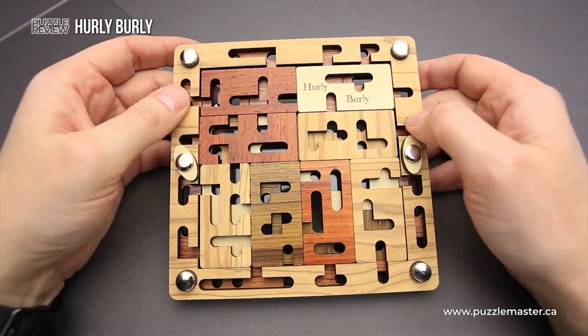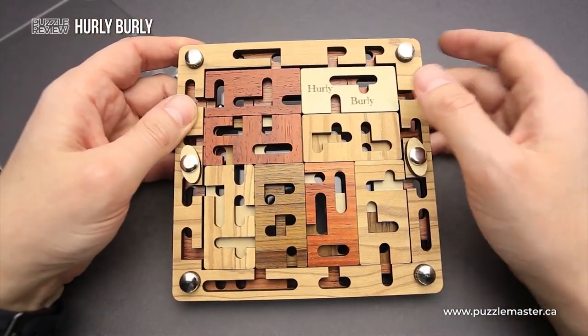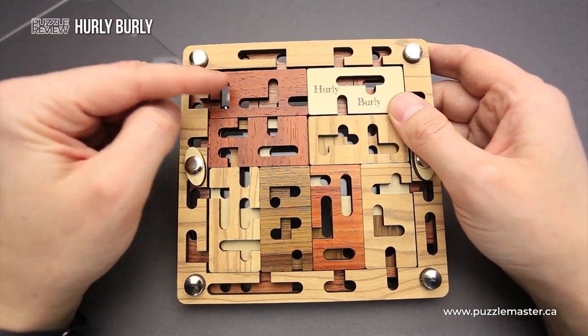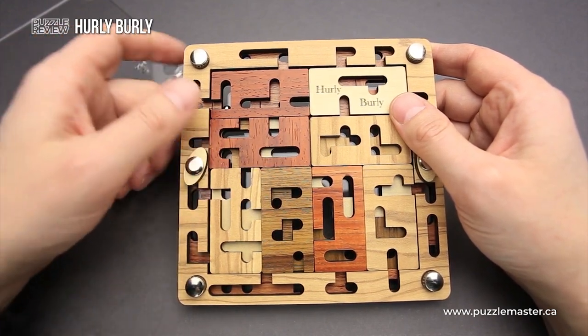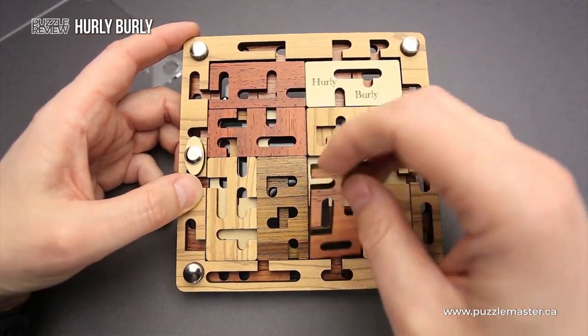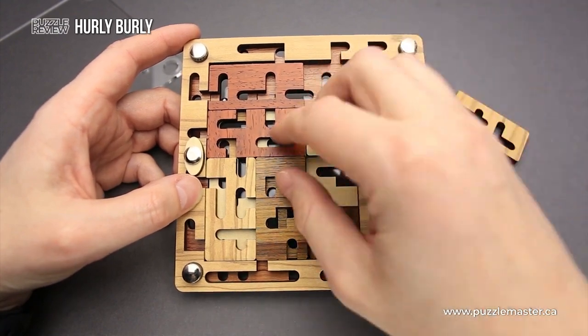But before you solve the puzzle — before you navigate the ball from start to finish — you have to build the maze. Right now the ball is here, and if you move it, you can move it only to this part. Then it goes down here and it is a dead end. There are no other options to move the ball right now, since it is not a maze yet. It's just a bunch of pieces inside the frame and they don't create a normal maze.